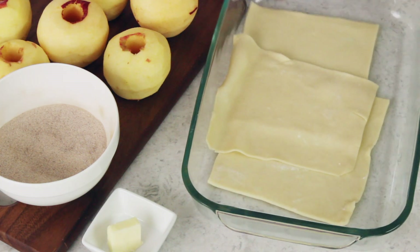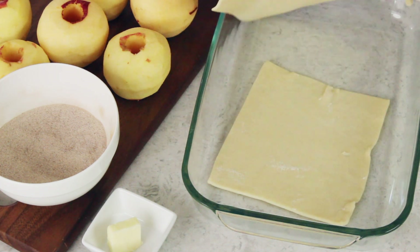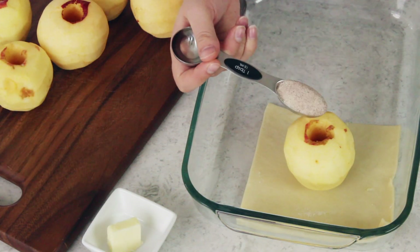Our apples are peeled and cored, we have our filling, and we have our pie squares from earlier. Now we can go ahead and assemble our apple dumplings. I like to do two 9 by 13 inch pans rather than just one — it keeps us from overcrowding and three dumplings will fit neatly in each pan. We're going to focus on just one apple dumpling at a time, so I'm going to set two of the squares aside. Grab one of your apples and set it in the center of your pastry square.